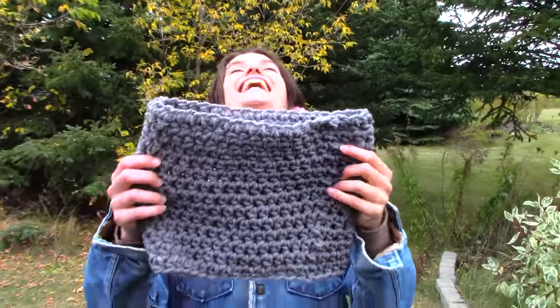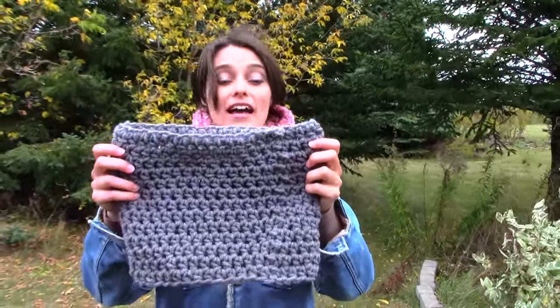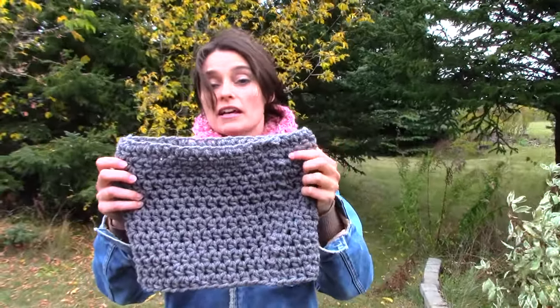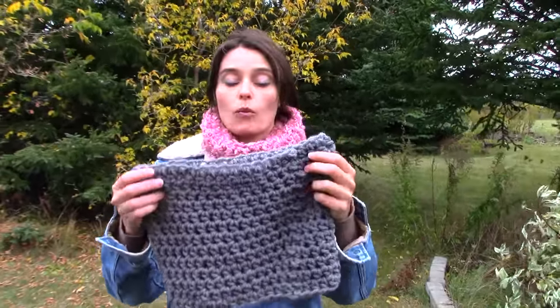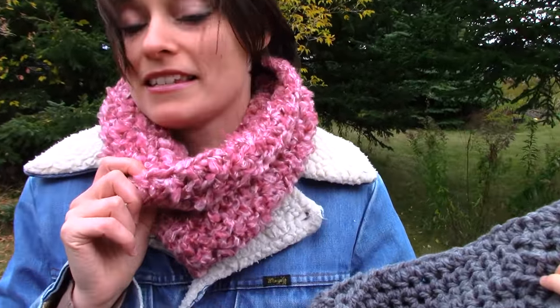The smallest ball of yarn that I used was only a hundred grams, and that's the pretty gray one that you can see in the thumbnail. I have it right here — this is the gray cowl. That is a super bulky yarn. It's a nice, well-wound skein, so it's not fluffy like this one's fluffy.